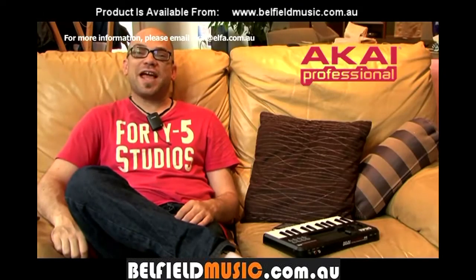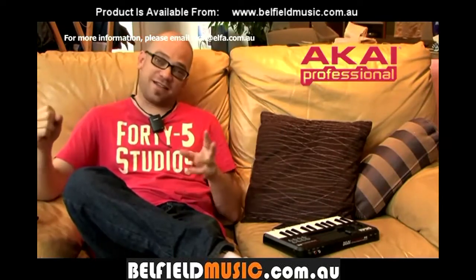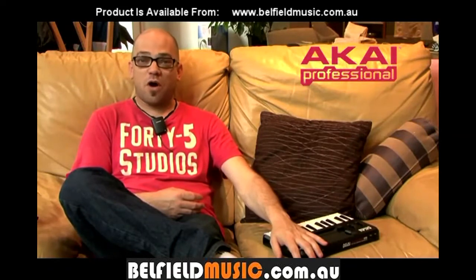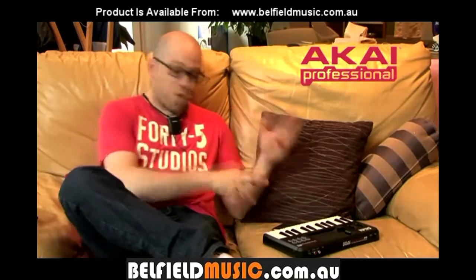Hi, how are you doing? My name is Andre Cato and I'm here today with another very cool and exciting DJ gear review. Well, actually it's not really a DJ gear review, it's more of a production gear review. But the beautiful thing about this product is that it really does open up the world of production and live production to just about anybody out there. What am I talking about?